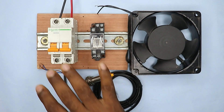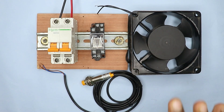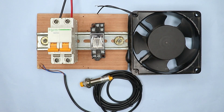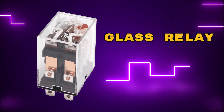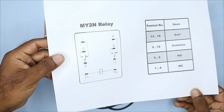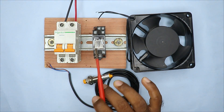The concept of this video is that we have to run this fan through this sensor. We cannot directly connect this sensor to the fan, so I have used a relay in the middle. This relay is known as a glass relay and is also called a MY2N relay. Looking at the symbol of the MY2N relay, we can easily understand the connection of this type of relay.